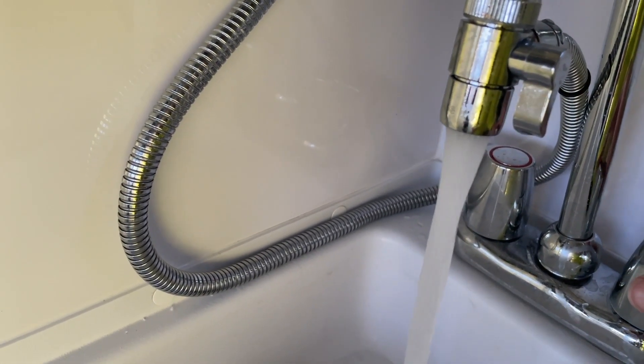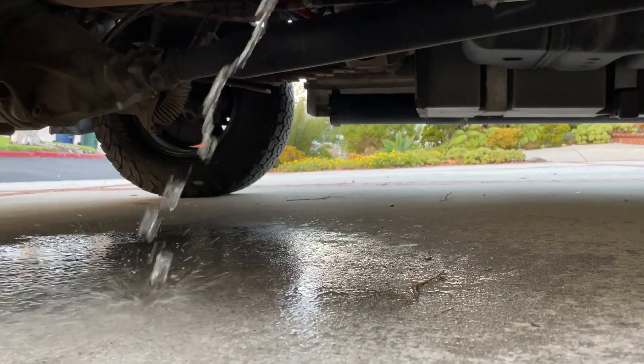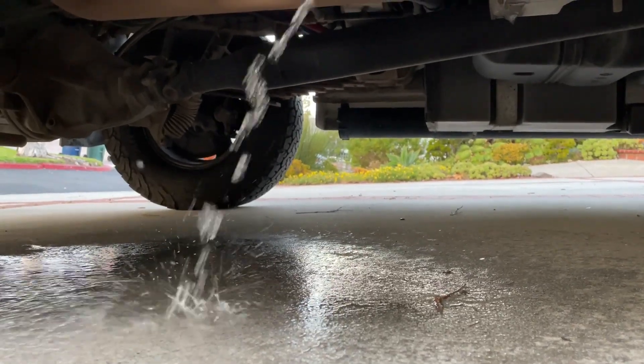I'm going to flush all the tubing that goes to the different faucets, and we're draining the tank one more time. That's the whole process, and I'll feel a little bit better now if we do need to drink out of our fresh water tanks.